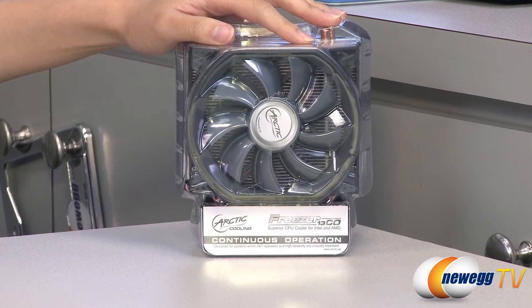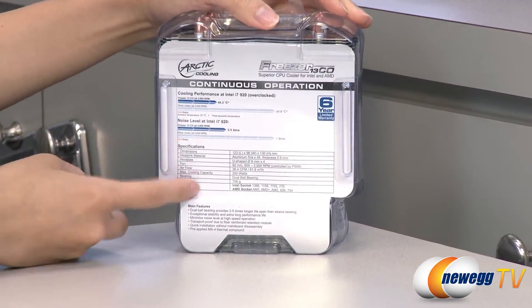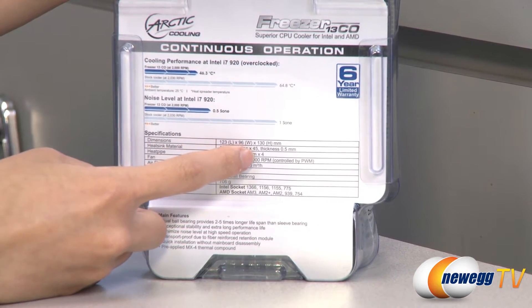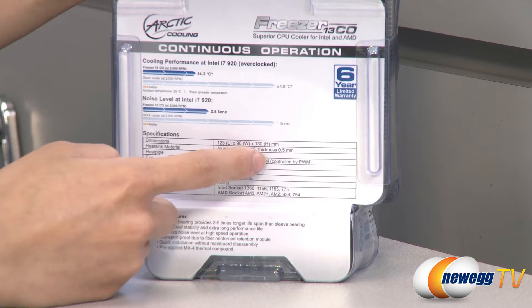A couple things I want to note before opening up this package. Here are some specs: it measures 123 millimeters in length, 96 millimeters in width, and 130 millimeters in height.